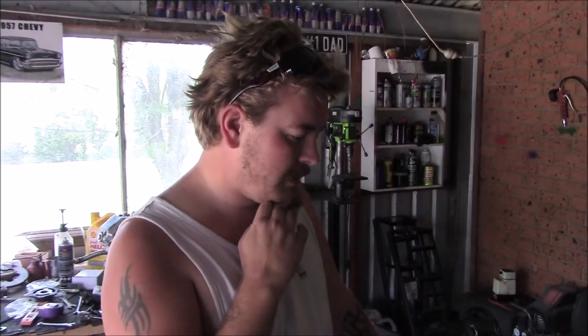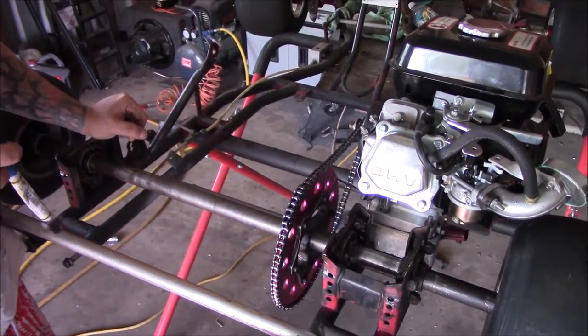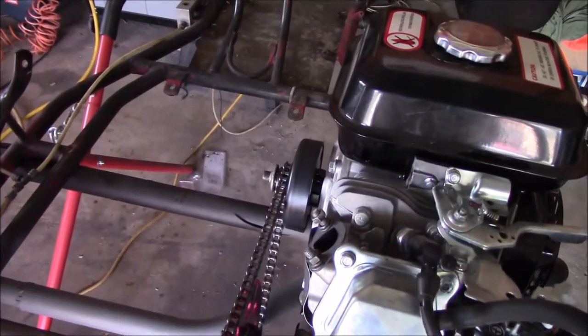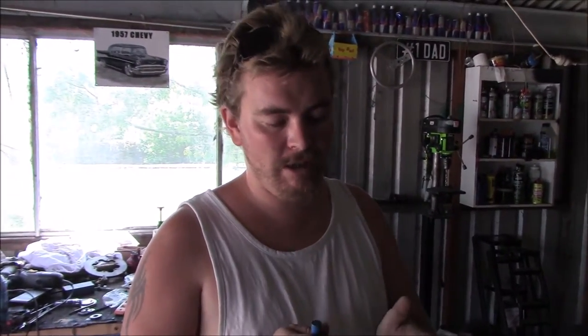I've put the sprocket on the axle and the clutch on the motor. The main tip for fitting the clutch: you want to make sure there's always a tiny bit of the shaft left outside the clutch, and use a washer that sits over the shaft but not over the clutch itself where the e-clip or circlip goes — you don't want the clutch sliding on the shaft. We had this issue on the blue cart where the clutch would grab at idle and try to take off. The clutch must be on firm, but the bell should still spin freely.